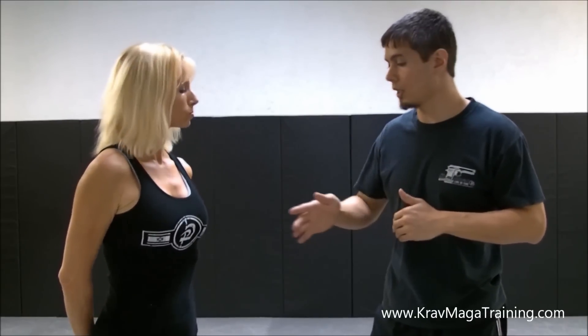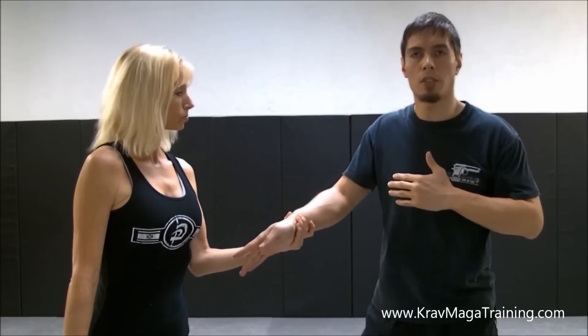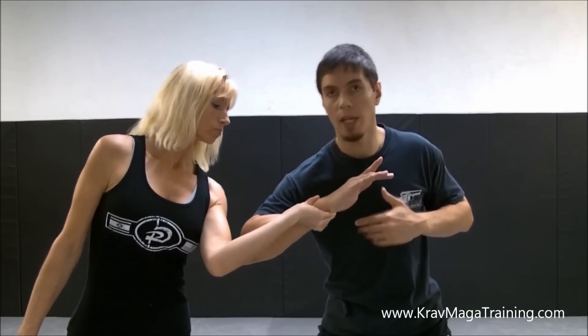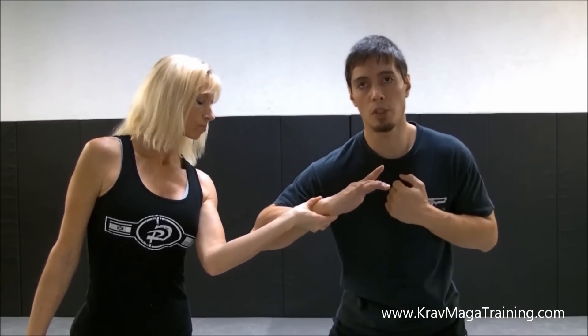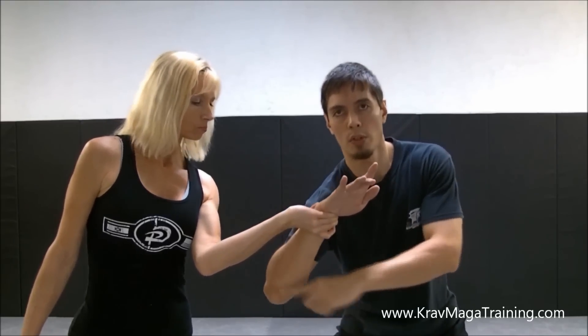Here's the next problem that comes up occasionally: when she grabs me, people know they need to start pushing that elbow forward, but when they do it, notice how it's not breaking her grip. The reason is my elbow is in the wrong spot. Yes, I'm pushing it forward, but my elbow is not supposed to go on the side of her forearm, or even worse, underneath.